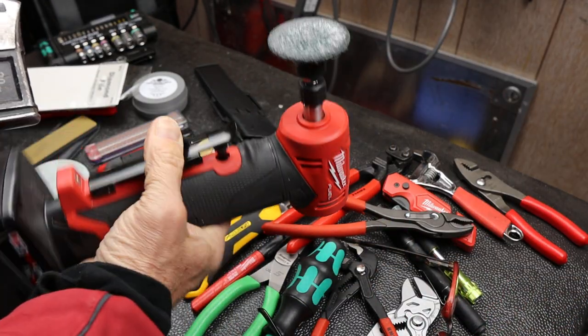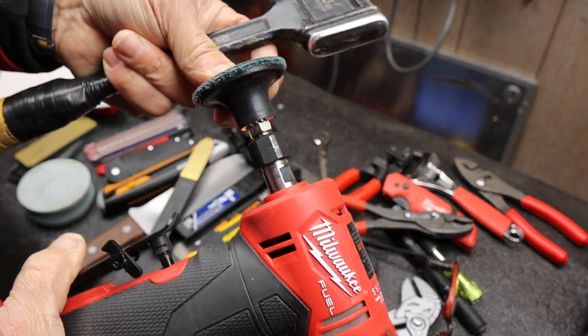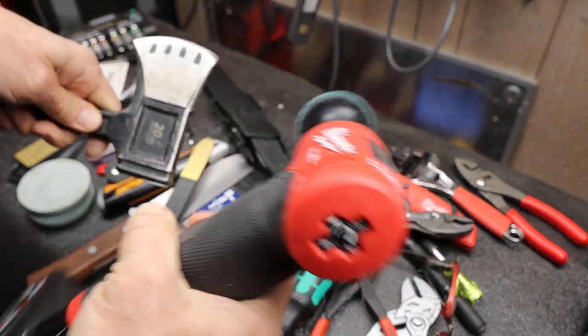And then I actually use my Milwaukee die grinder with a burrillo pad. This one's pretty worn, but you'll get the idea.